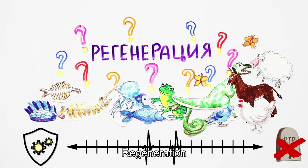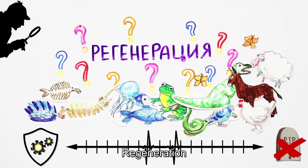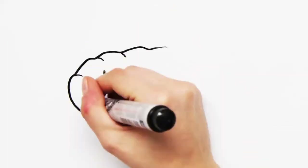Also, similarly to all other things ancient, omnipresent, and powerful, regeneration is a complete mystery to us.